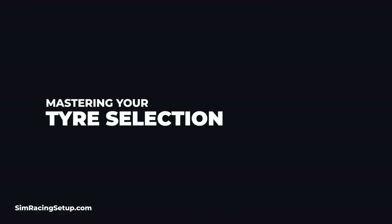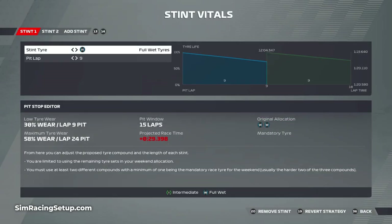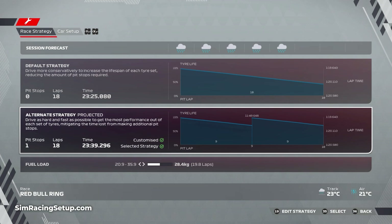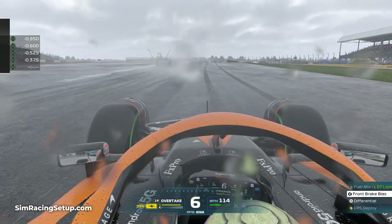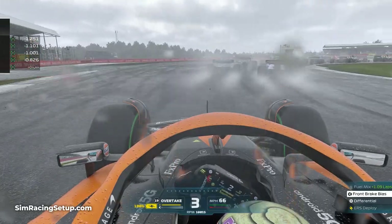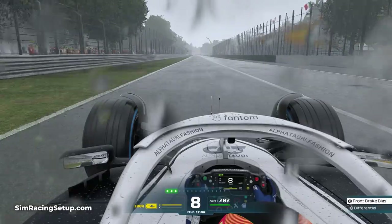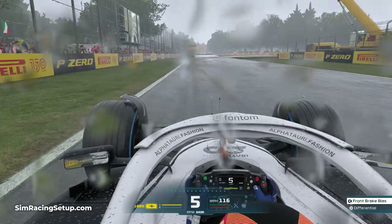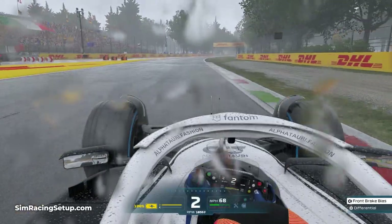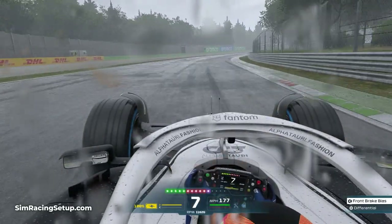The next tip is all about tyre choice, which is one of the most important decisions you can make in wet conditions. Both intermediate and full wet tyres have grooves to help disperse water, whereas dry tyres are completely slick — meaning dry tyres can't disperse any water at all and will simply drive on top of it, resulting in aquaplaning and loss of grip. Intermediate tyres have a few grooves and are designed to disperse small quantities of water, making them perfect for light rain. Full wet tyres have more and deeper grooves, designed to disperse a lot more water, used when the rain is heavy and there's a lot of water on track. If a session starts with heavy rain, you should opt for full wet tyres straight away.